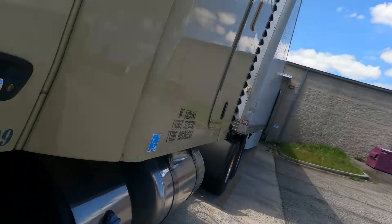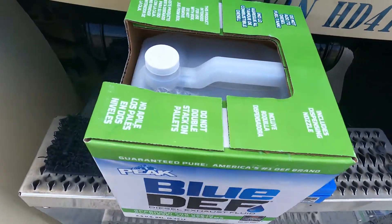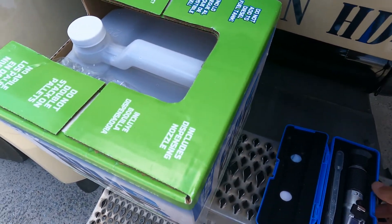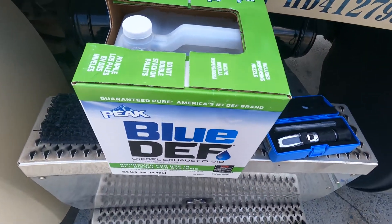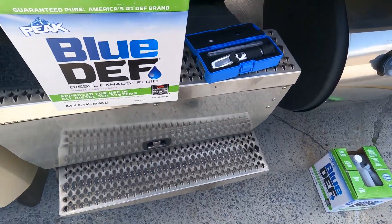Welcome back to the channel. Today we're going to be talking about DEF. If you've been around DEF long enough, you know that sometimes the quality is not that good. I'm going to show you what I've got. Currently I'm using this Blue DEF — I'm not promoting them or anything, they're not sponsoring this, but if they want to send me a few pallets, that would be greatly appreciated.